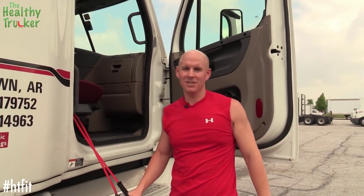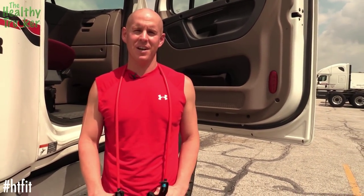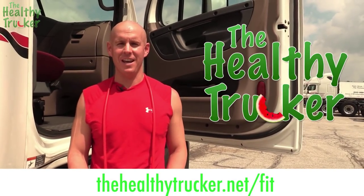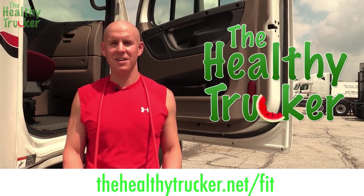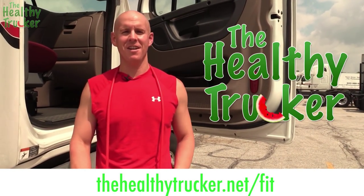Just because you're using a resistance band and you're out on the road doesn't mean you still can't blast those arms. So give this a try — start working on those biceps and triceps. Want more free tips like this? Go to thehealthytrucker.net for plenty of exercises you can do out on the road. Just give us your email and we'll start sending you ideas for free.